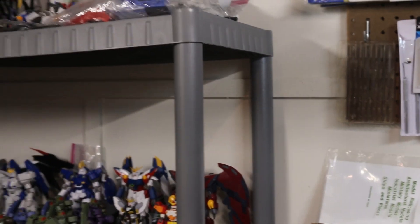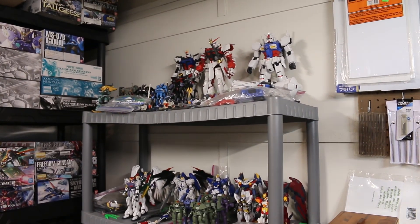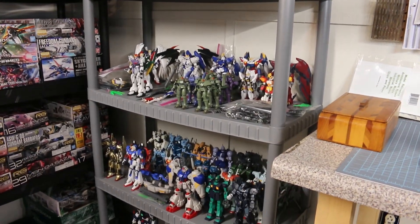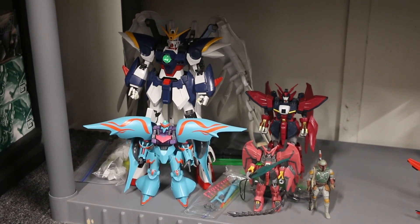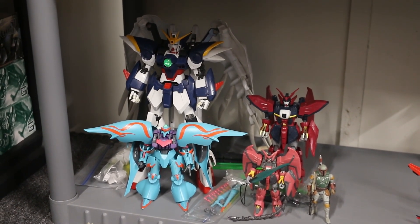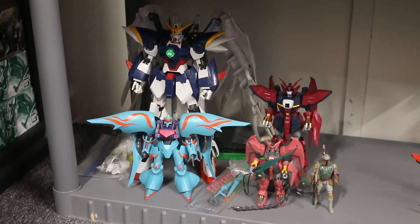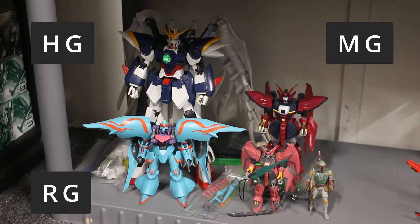As the years went on, Bandai focused on different sizes and different grades of the models they were building. There are predominantly three different sizes that these Gundam models will be. And there are different grades. Although there are more than four grades, I'm only going to talk about four: High Grade, Real Grade, Master Grade, and Perfect Grade.